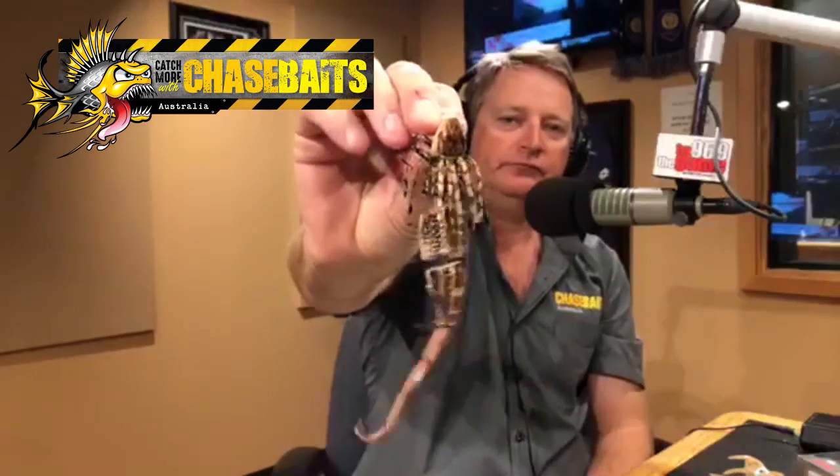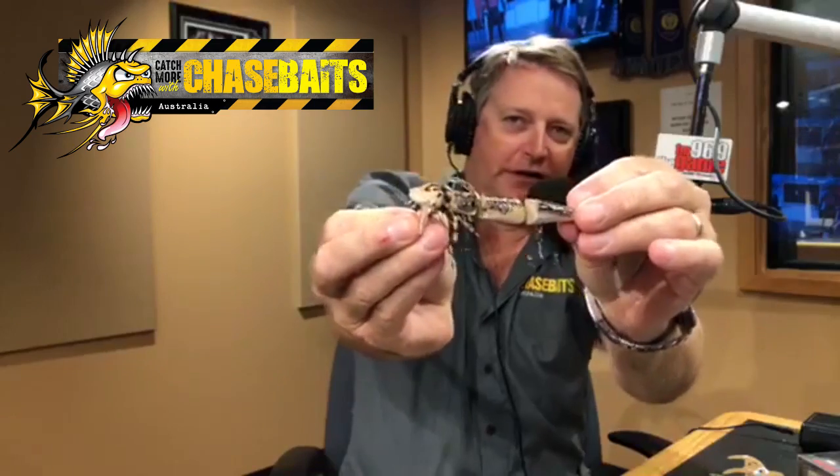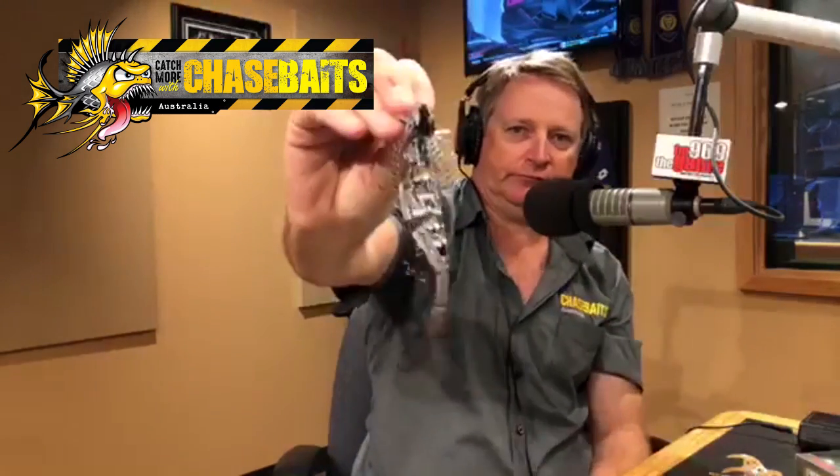One of the most unique lures I've seen in some time is the Frill Seeker. It comes in four colors with two sets of treble hooks on the bottom — it's going to be great for bass anglers and anyone targeting lizard-eating fish. It should run around $13–$14. It will go subsurface down to about a foot to a foot and a half, but predominantly it's a surface lure: rod tip up stays on top, rod tip low gets it into the water. Coming out at Christmas.